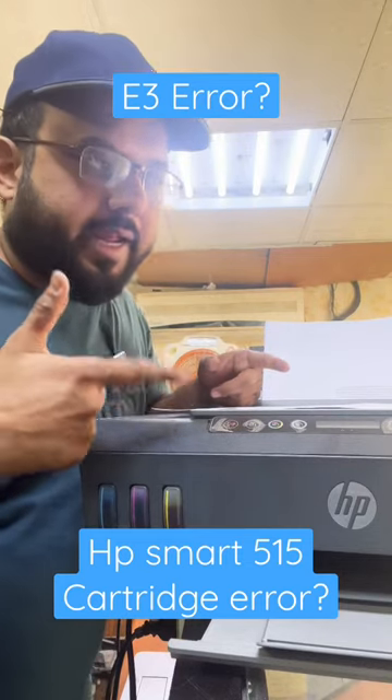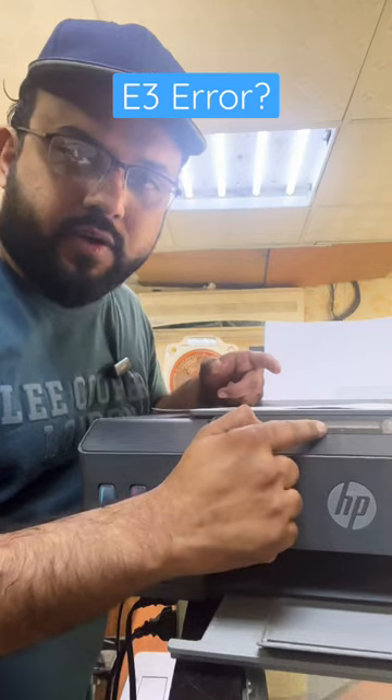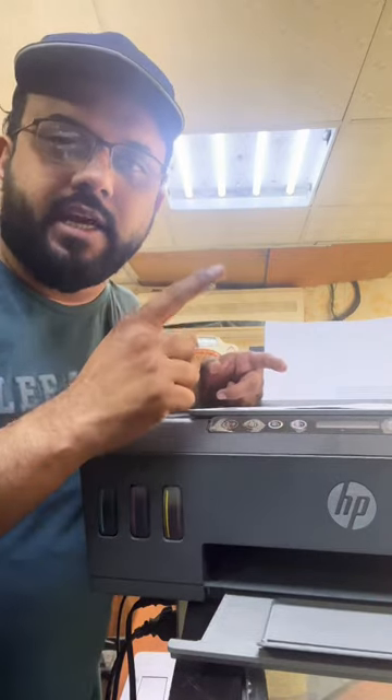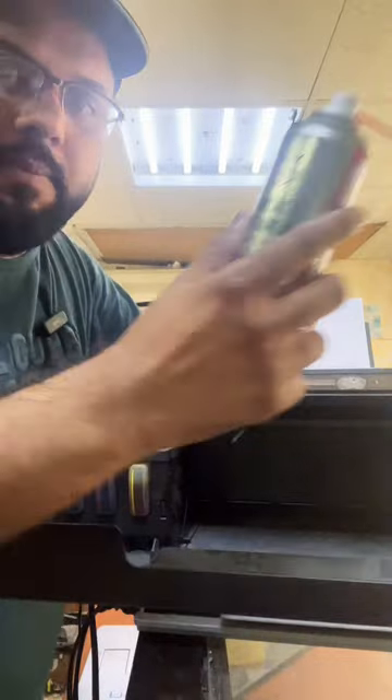If you have an HP Smart Tank 515 printer and it's showing a cartridge error or an E3 error on the screen, I will show you today how to fix it. First, remove the cartridges.